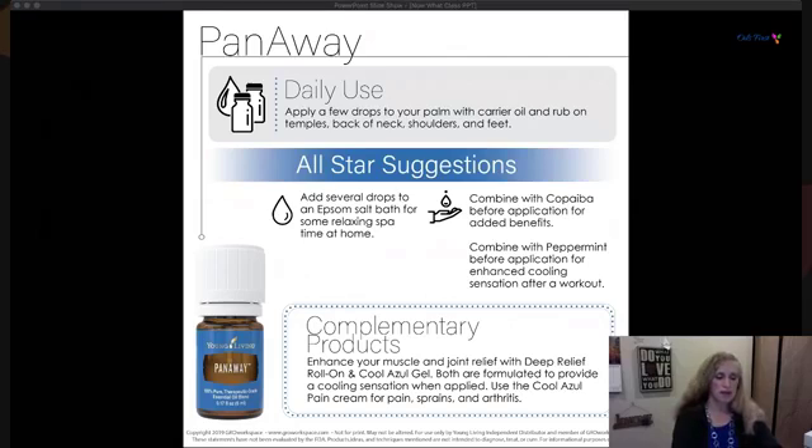Combine PanAway with Copaiba for additional benefits. Combining it with peppermint creates a cooling sensation — peppermint and PanAway is a nice complement. For further muscle and joint relief, Young Living has a roll-on called Deep Relief and a Cool Azul gel formulated to be cooling when applied. Layer the Deep Relief roller, then Cool Azul gel, and top it off with Cool Azul Pain Cream for sprains, arthritis, or post-workout soreness.